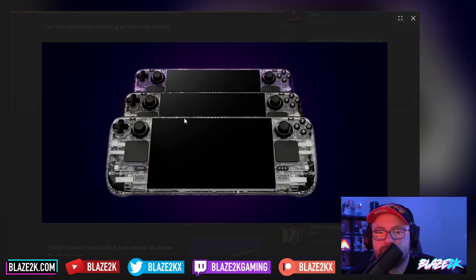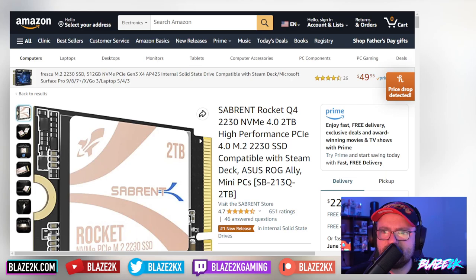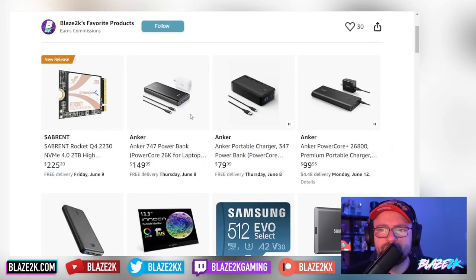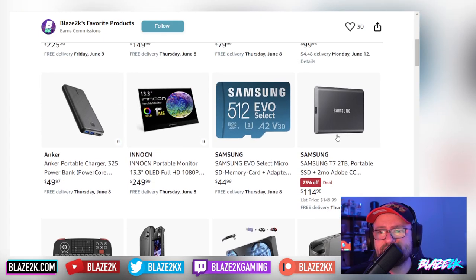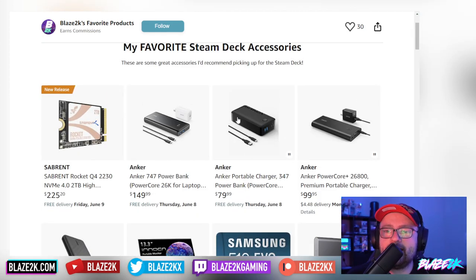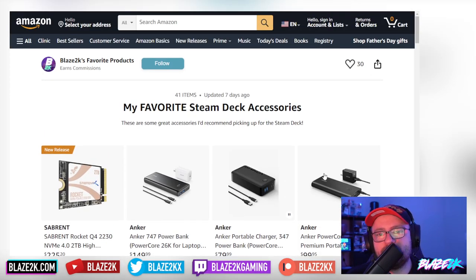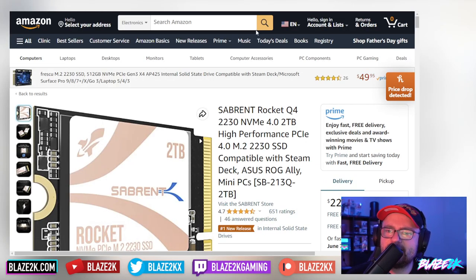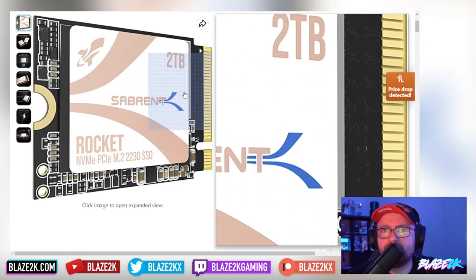What do you think in the comments — will you be buying one and what color will you be getting? Please like this video, hit subscribe, click the bell icon, and also head over to our list of favorite Steam Deck accessories where you'll find just about everything you'd ever want for your Steam Deck and any handheld in general, including the ROG Ally.